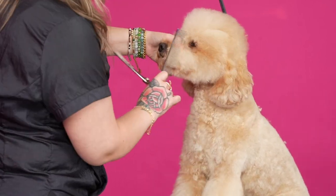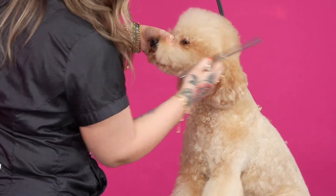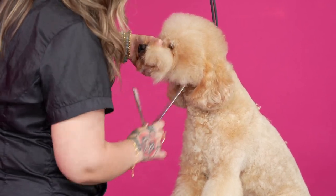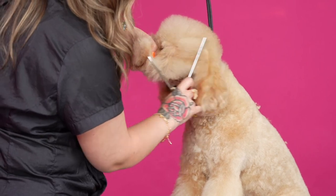So what you can do is, right from the eye corner, draw a line. That line comes forward, and the rest goes backwards.